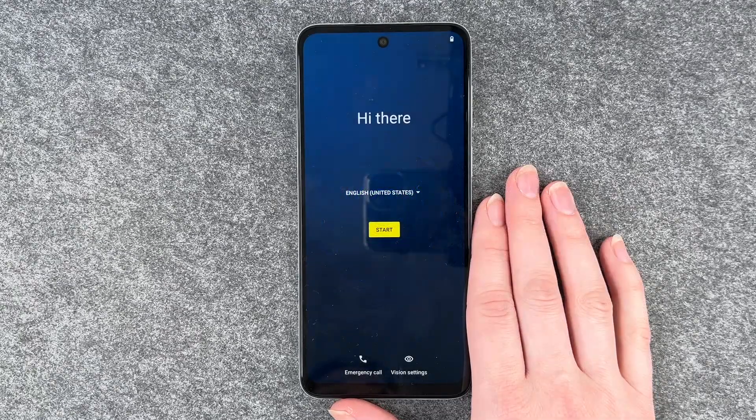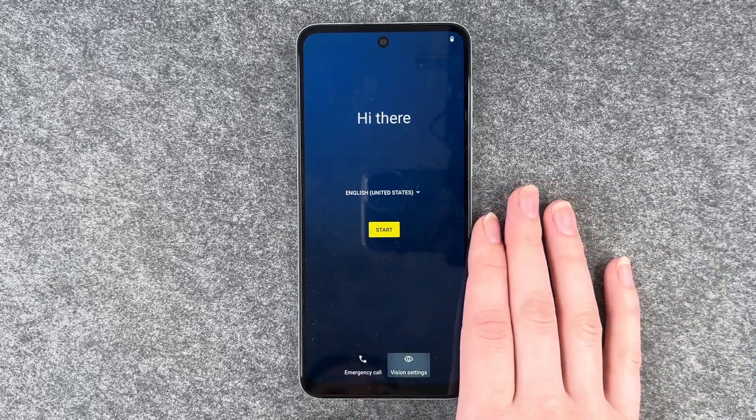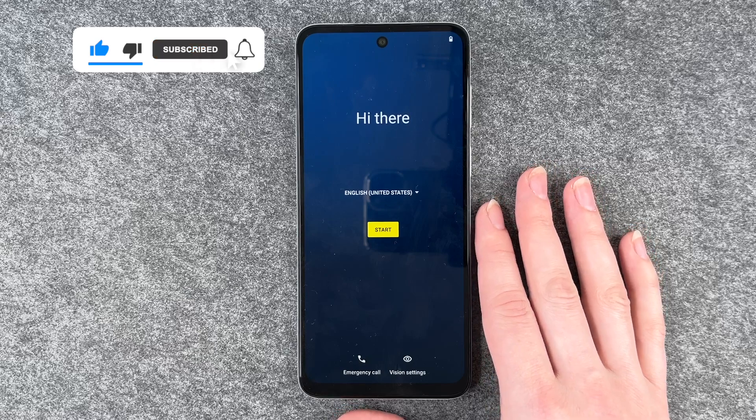So now we're back to the start. You can now make your settings again or you just pack it and sell it, whatever your plan was. So that's how you make a factory reset on your Motorola Moto G23.